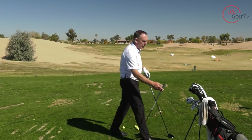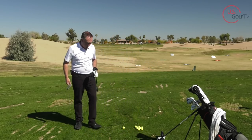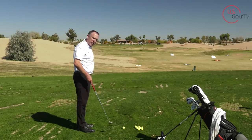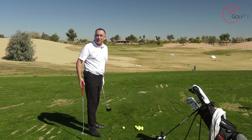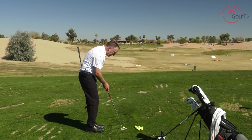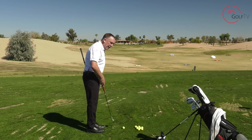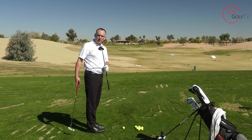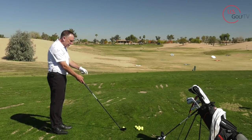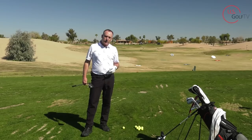Now why is that? Let me show you an example. Let's say I had my putter and my fairway wood. When I aim my putter, I stand very close to the ball. When you're closer to the ball, your eyes are more directly over the ball, which means they're more in line with the target line. But with a longer club, the further away you get from the golf ball, the further away your eye line gets from the target line. That's why a longer club is more difficult to aim than a shorter club.